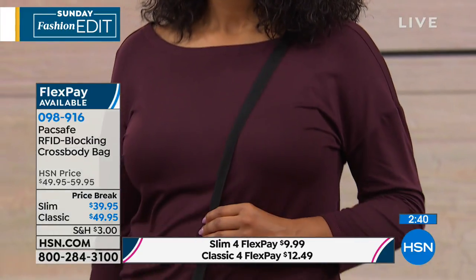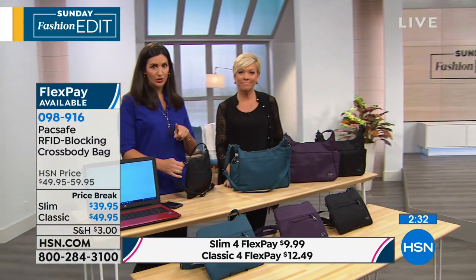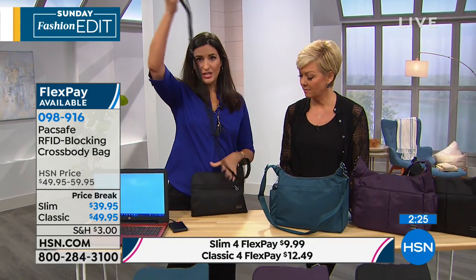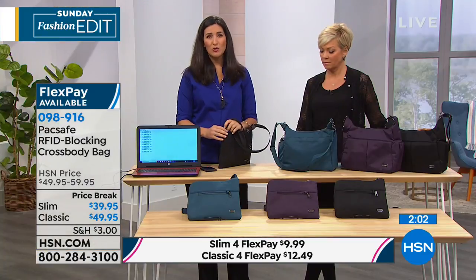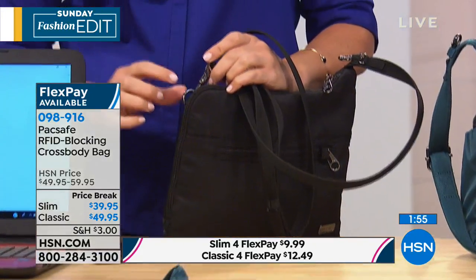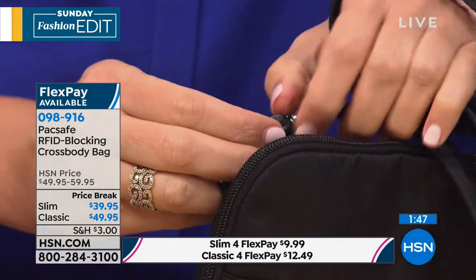The strap also has a turn-and-lock closure — another security feature. Both the Slim and the Classic have this. It's a bit like a lobster claw clasp, but you actually turn it and lock it, which means the entire strap opens up. This lets you lock it around a grocery cart, a chair arm, or a table and lock it back into place. When you're having lunch on a busy sidewalk in Europe, you don't have to worry about that purse, because when it's locked, the lobster claw won't open — you just have to twist it to release the strap. It's really smart.